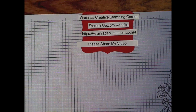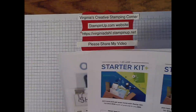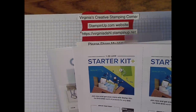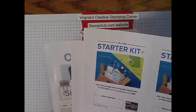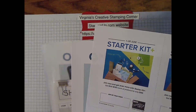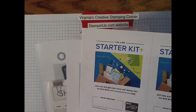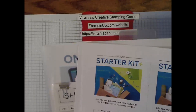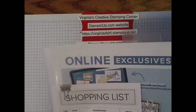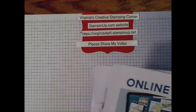In addition, there's a starter kit sale going on. If you join now, you get even more with your starter kit — you get $155 worth of products for only $99. And you get to choose what you want in your starter kit. Some of the new items coming up can be part of your starter kit.